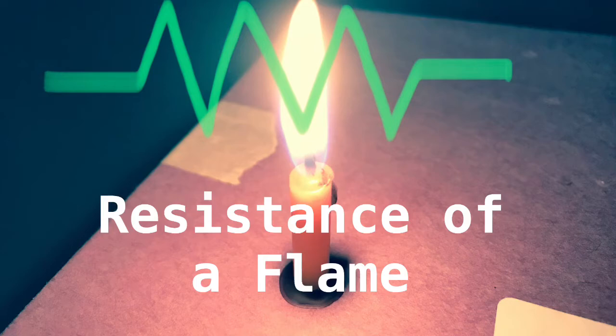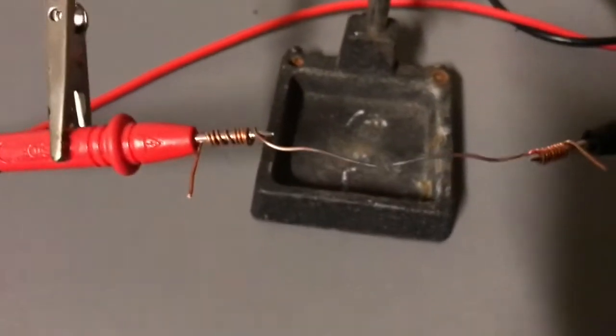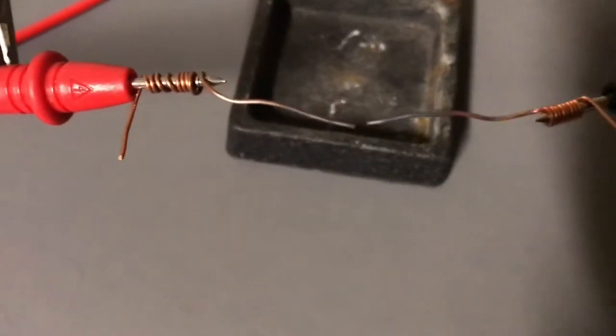What is the resistance of a flame? Is it even possible to measure it with a multimeter? Well, that's what we're going to find out in this video.